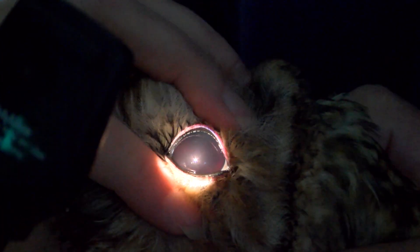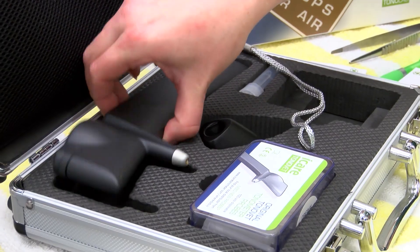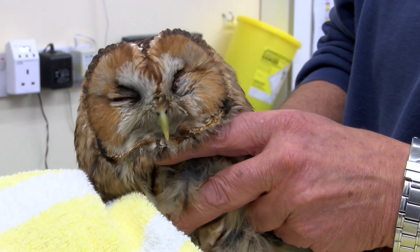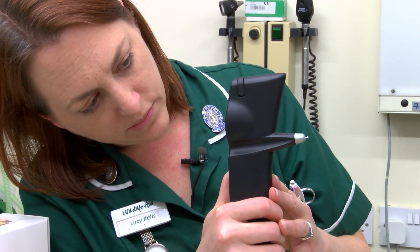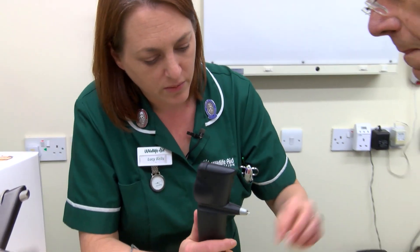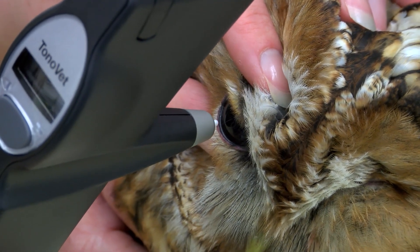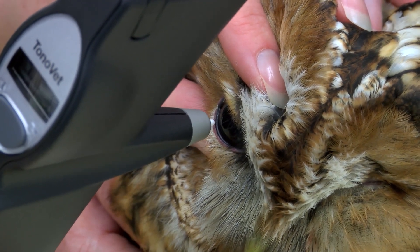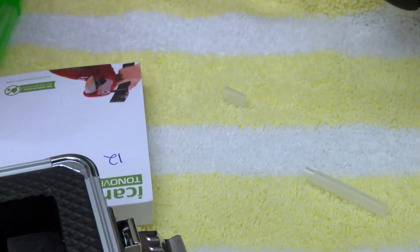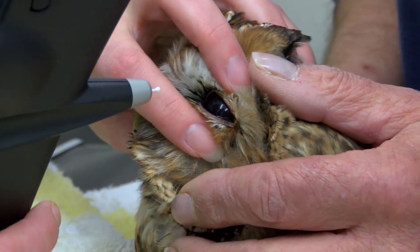So now we've done that and we've confirmed the bleed in his eye, now we can test the pressures. You don't want to do the bad eye first — I'll probably do the good eye first to start with. The good eye reads 12. Alright, so the good eye is normal, so now I just need to check the bad eye. It's important to have the head as straight as I can, and then just open the eye.